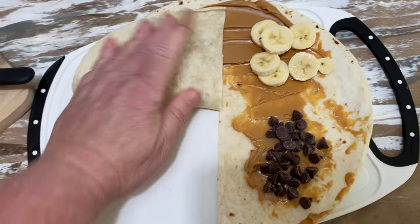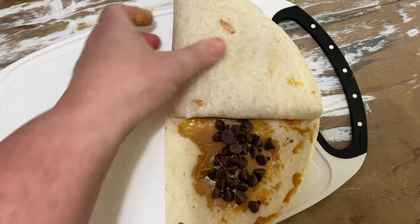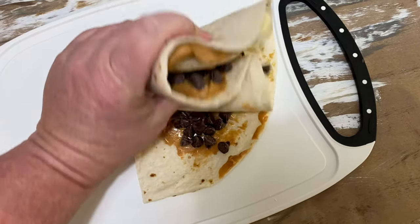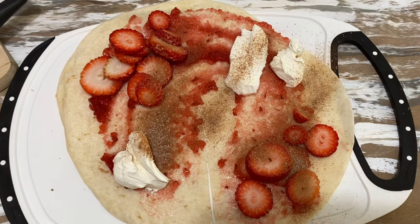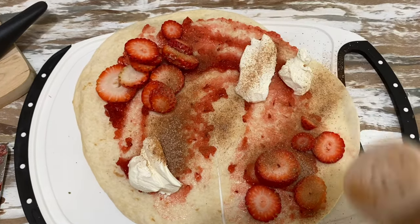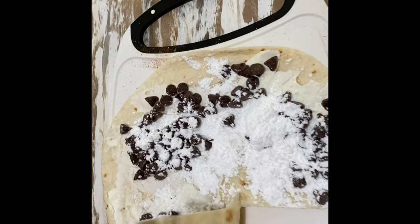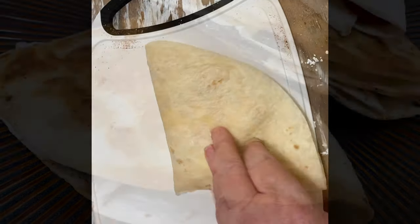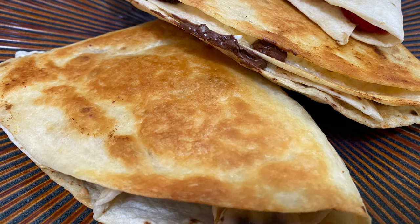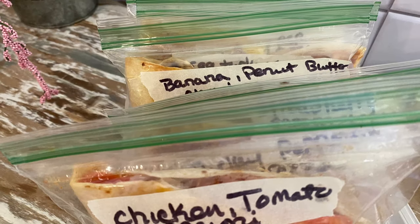We also made some dessert burritos, including one with peanut butter, chocolate chips, and bananas, and another with strawberries, strawberry jelly, cream cheese, and a little cinnamon. But our favorite was one made with chocolate chips, cream cheese, and powdered sugar — this one came out gooey and yummy.